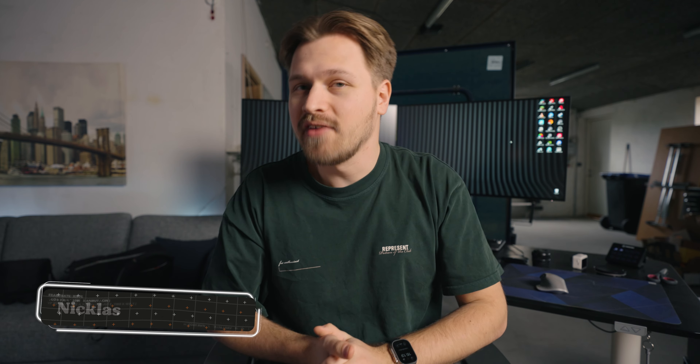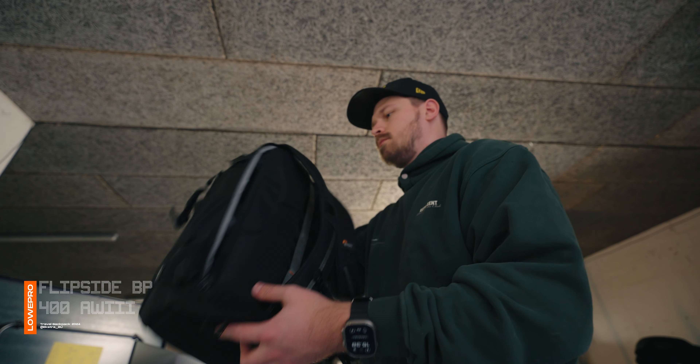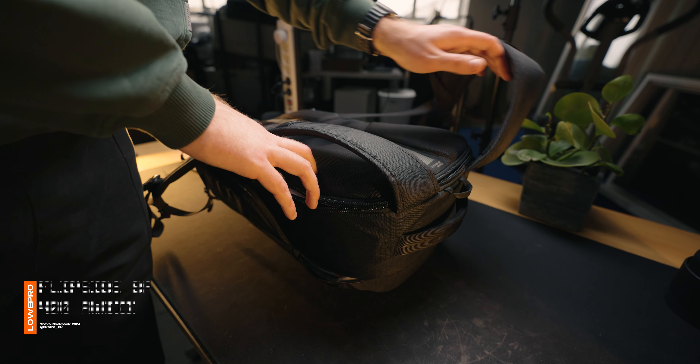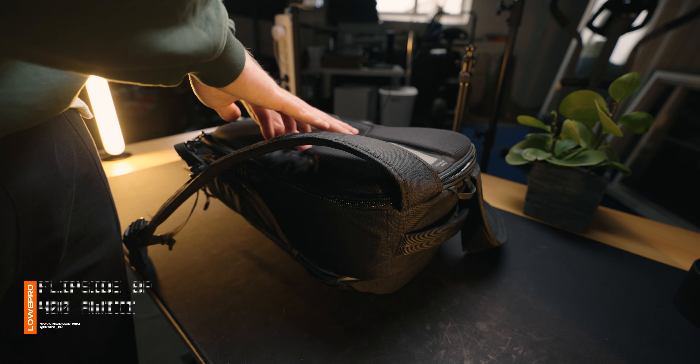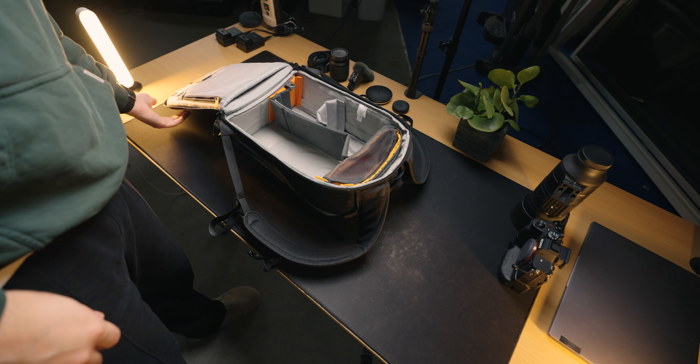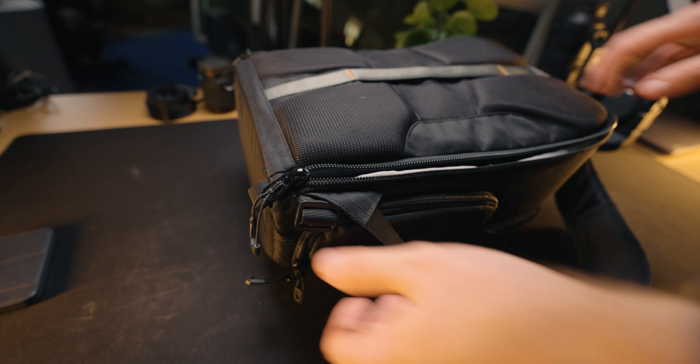I don't have any trips planned right now, but I've just been on a ski trip about a month ago. So I'm gonna show you what gear I would bring if I was going on a trip again. I like to keep it rather light. The backpack I'm using is a Lowe Pro Flipside BP400AW-3. It's rather small, which is something I really appreciate, since I really don't like having a massive backpack on — both because that's heavy, but also because of the massive footprint on your back.